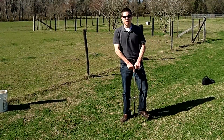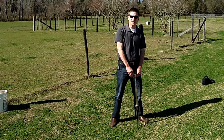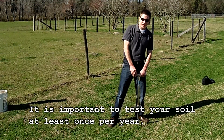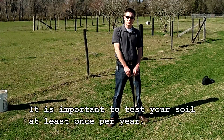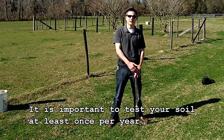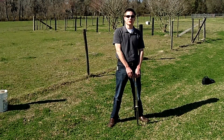Good afternoon, my name is Barton Wilder and I'm the agriculture and natural resources agent in Alachua County. Today we'll be going over how to collect a soil sample for your pasture. It's always important to sample your pasture at least once a year to check the pH and see if you need to add lime, and also to test for potassium and phosphorus levels.